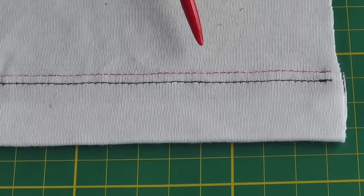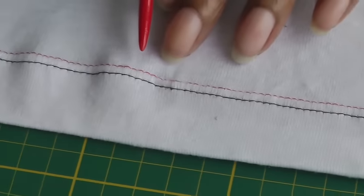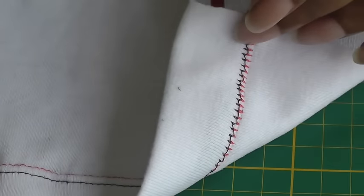Here's the cover stitch with the stabiliser and it's nice and flat. On the opposite side where there's no stabiliser there's a rippling effect, and on the wrong side you've got that zigzag effect.